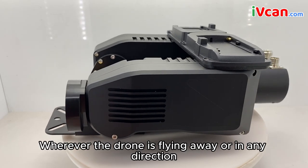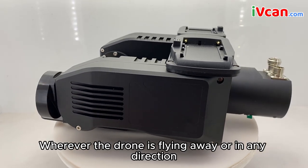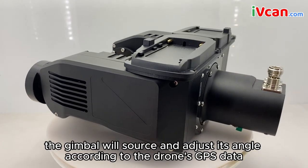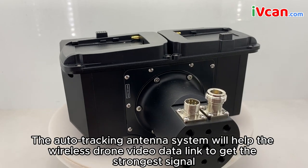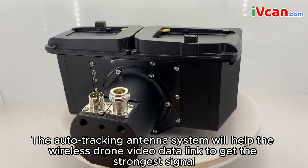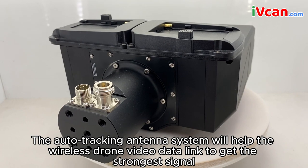Wherever the drone is flying away or in any direction, the gimbal will source and adjust its angle according to the drone's GPS data. The auto-tracking antenna system will help the wireless drone video data link to get the strongest signal.